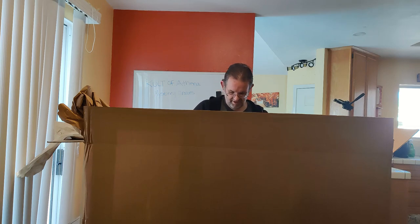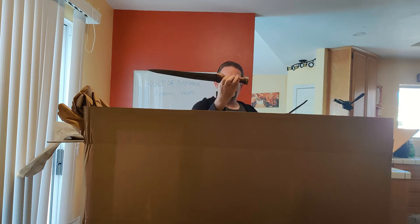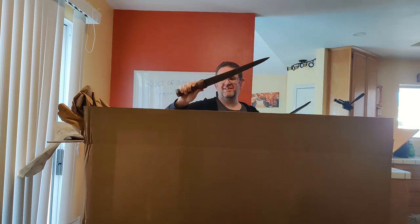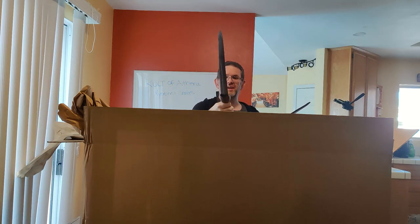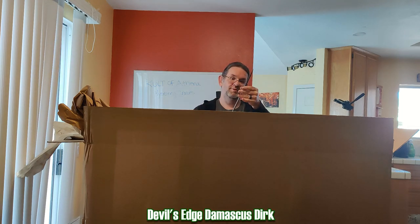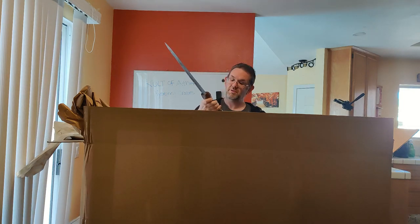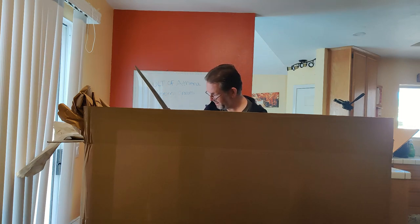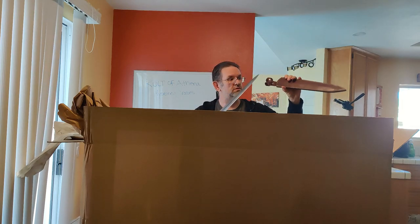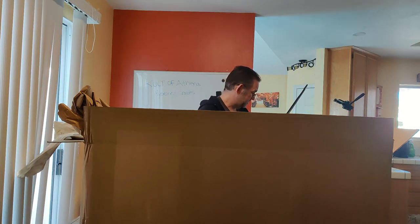And here we've got some kind of xiphos-style grip. It's got quote-unquote Damascus, which probably means junk steel, but it is sharp and it looks nice enough. Just a simple leather sheath with some nice decoration — that's a nice touch. I'm guessing that's Devil's Edge also, but it might be something else.